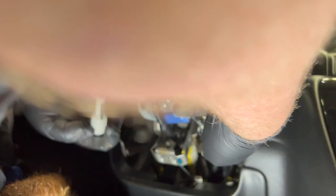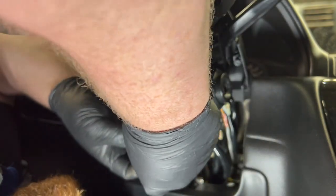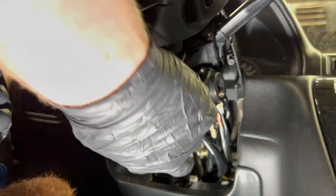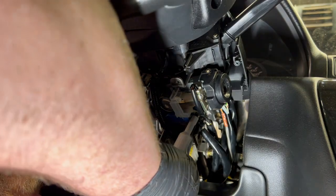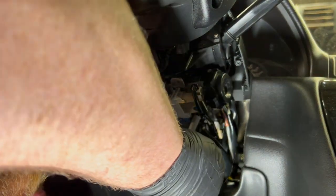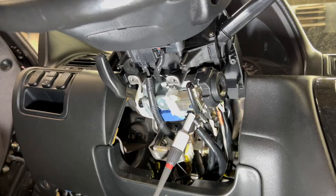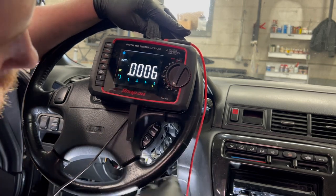I have my black and yellow wire, which is the one we were looking at on the schematic. I'm going to probe and pierce this wire. On the topic of piercing wires - things that are internal and aren't as likely to get wet or see corrosion, I'm okay piercing depending on the scenario. Exterior stuff is case-by-case. Alright, we're probed into that black and yellow wire and I have my black lead on my multimeter down to ground.